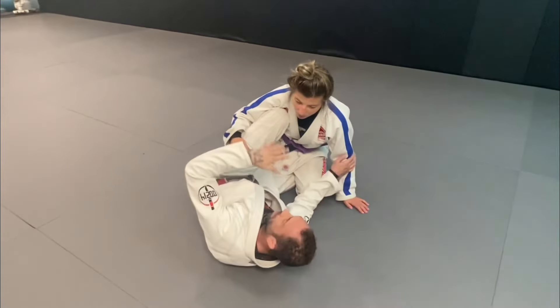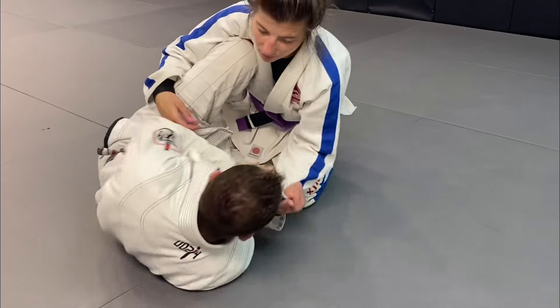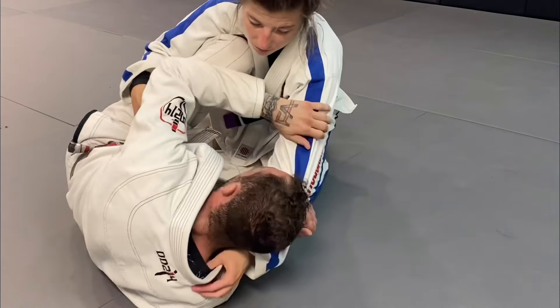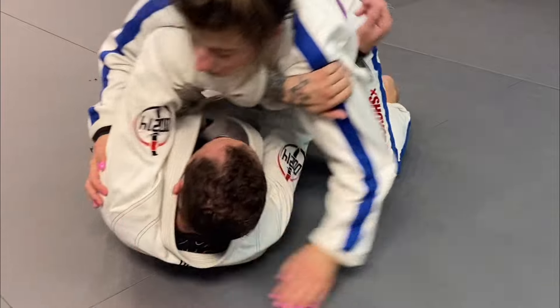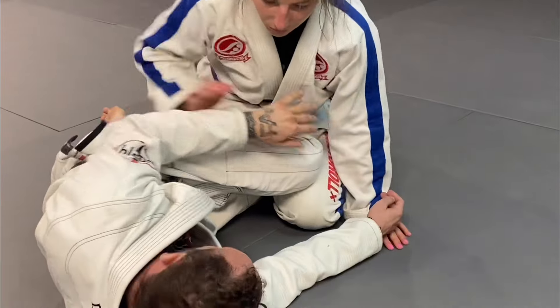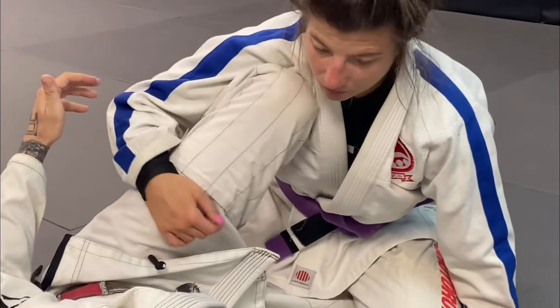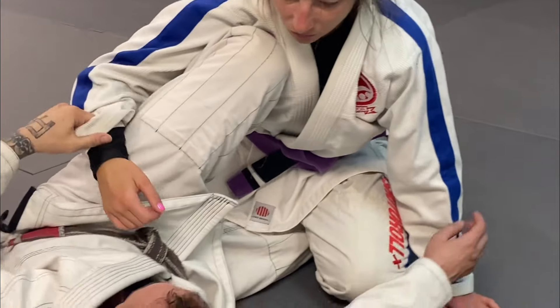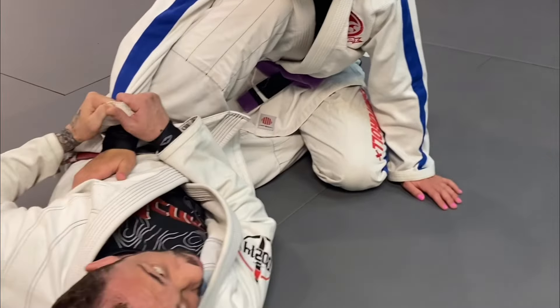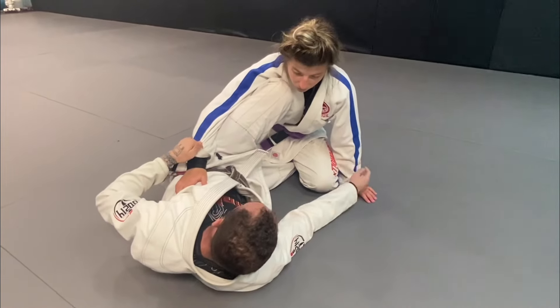Remember the knee shield — you cannot let her start grabbing the collar. If they do, you've got to break it. Don't let her hug the head. So first off, I have to protect here. I don't want my knee down like this. I want it nice and tight here — I put my foot right next to her hip. A lot of times we have attacks from here; I've been working arm drags from here. But we're going to show this sweep.